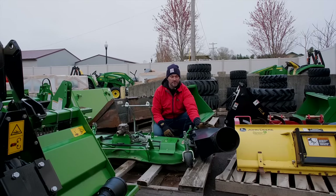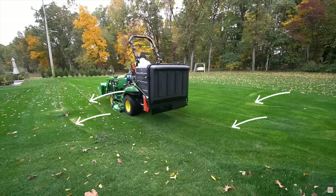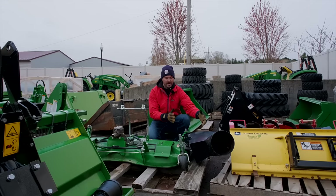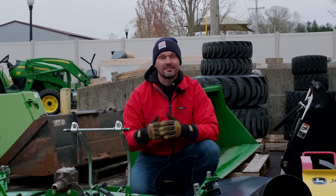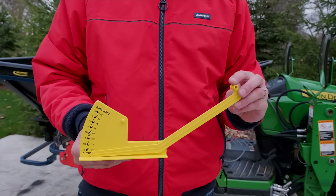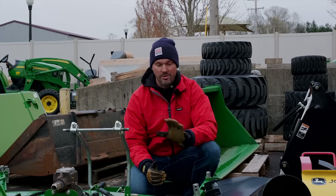Another common reason your deck may be out of level is if you have a boot on there for a material collection or bagging system. I realized this last fall — I thought I had everything leveled correctly, but as soon as I took a few passes I was really scalping because the additional weight of the boot on one side was throwing things off. That's when those adjustment bars or rods on your tractor really come into play — you may need to raise one side up and lower the other. Use your tape measure or the measuring tools from John Deere or other manufacturers to get everything squared away.